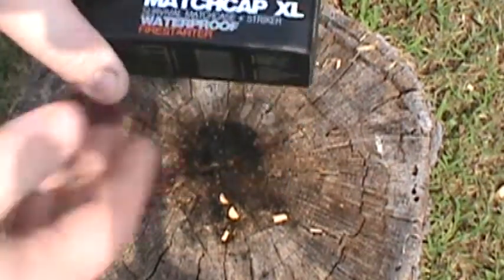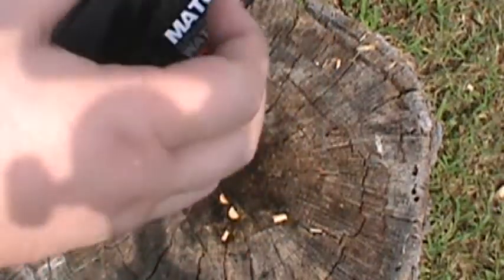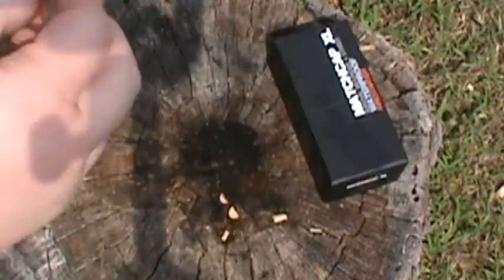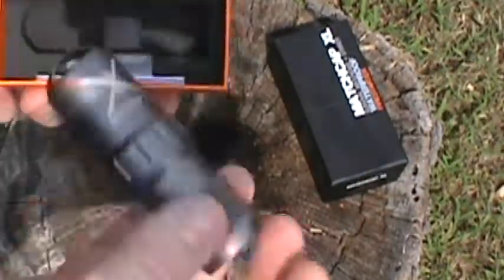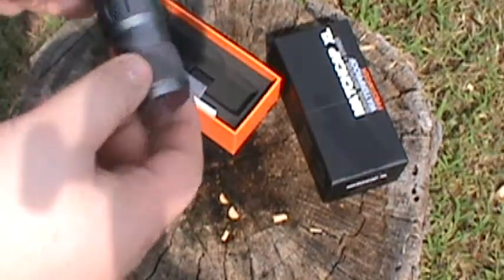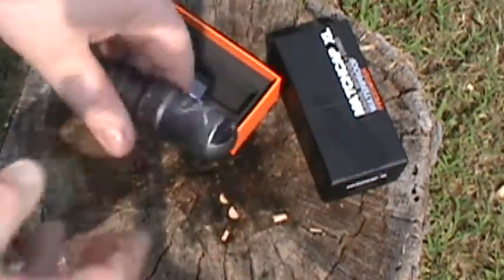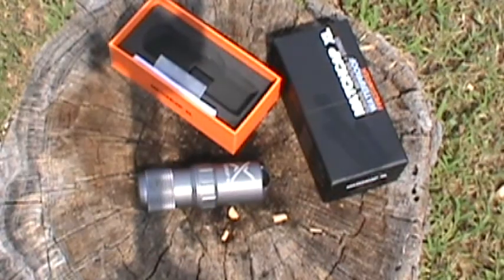I just wanted to show what it was. I chose to get the extra large — they have the standard ones and then an extra large. I got the extra large in case I ended up wanting to do something else with it later. There were a couple of reasons why I think this is kind of cool. Number one: it is extremely light. You guys wouldn't believe how light it is — it's aircraft grade aluminum.